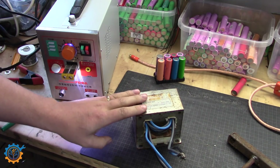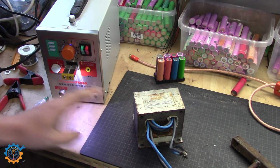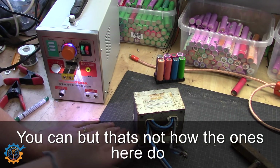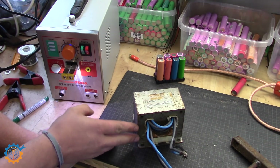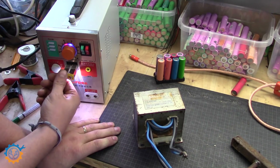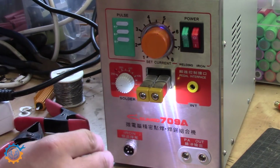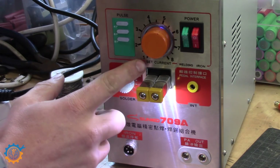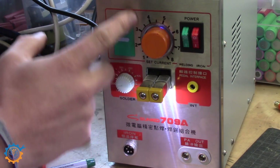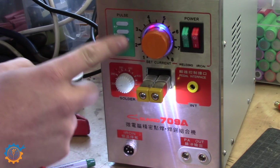If you want to see me build a cheap 18650 spot welder that actually works, let me know in the comments. Today we're going to compare the one I bought on eBay versus my built one. It's important to understand that you cannot really limit the current on a simple transformer-based system like this. The eBay unit uses the same type of transformer inside, and instead of limiting current directly, it controls the energy transferred by controlling the time the current is on. On the panel of this welding machine, there are a couple of settings — it even says 'set current,' but what you're actually setting is the time of the pulses.